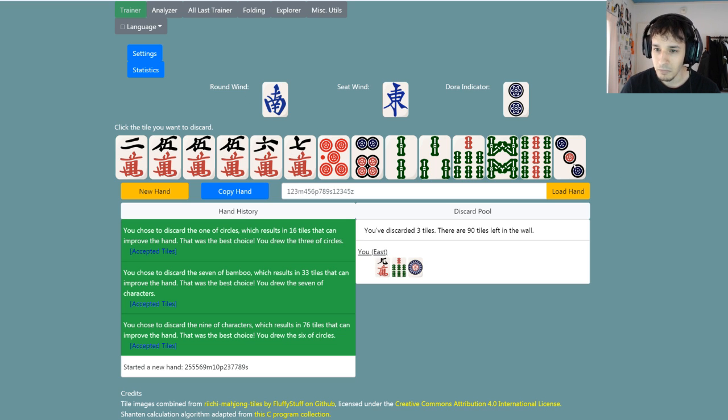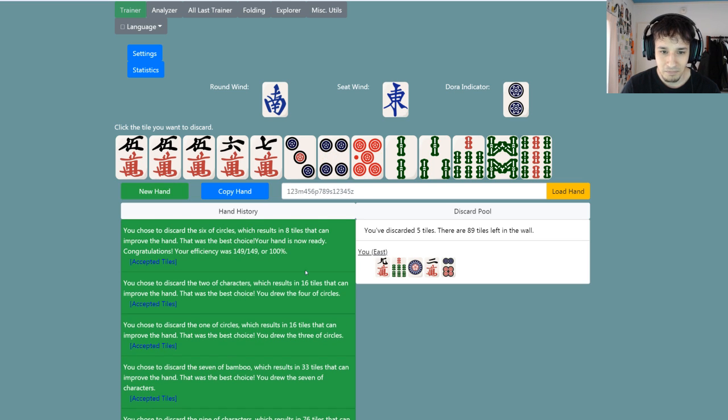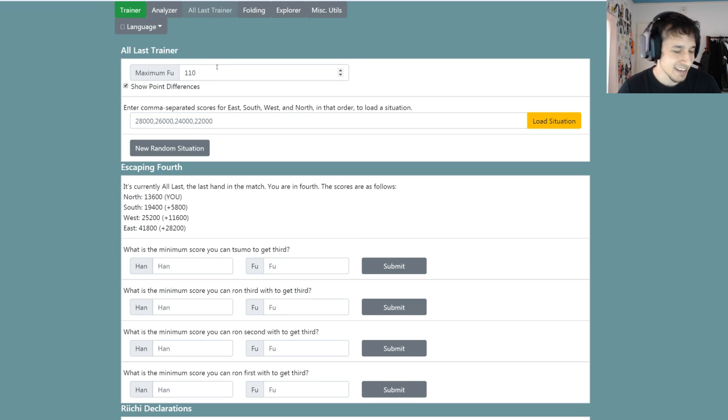That's an example of going from three shanten to tenpai. To start off with, what I assigned Erzy was to do one hand from beginning to end that's three shanten or higher and get it 100% correct. That's a lot to take in. Going on to the next one — we also have this other trainer that Erzy made called the Oras trainer. Basically it'll give you a random situation and you have to choose the minimum score you can sumo to get third, what's the minimum score you can run to get third, et cetera.